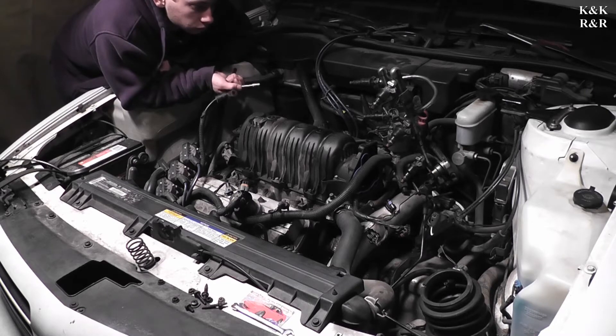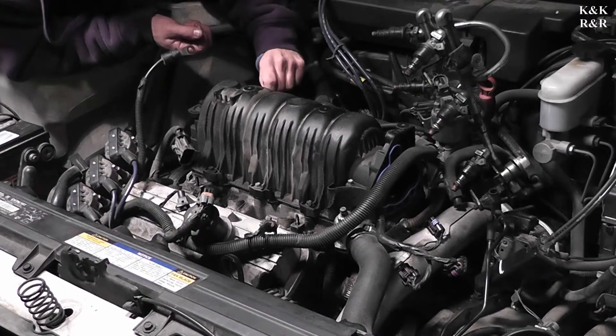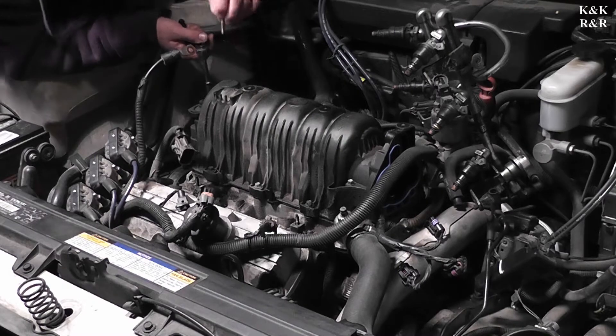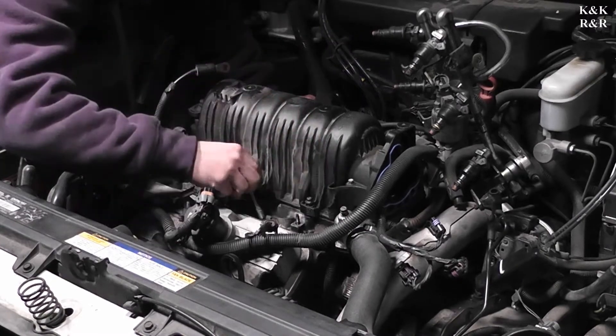We're going to go ahead and start popping the 8mm bolts. These aren't American bolts. Last year Honda and Chevy decided they're going to do something together, and I think they did this so they could avoid taxes on both sides of the continent. That's bolt number one. And there's the hidden bolt.